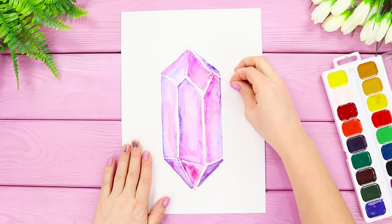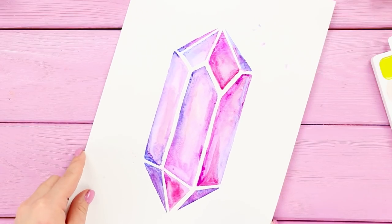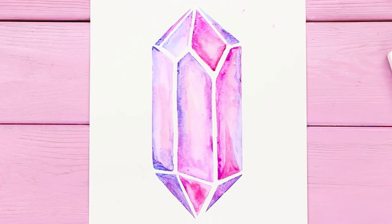Let the paint dry. Remove the tape. This beautiful amethyst crystal is neat and geometric, and it wasn't even too complicated!